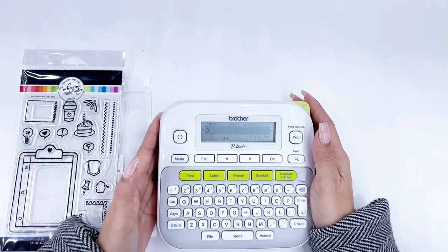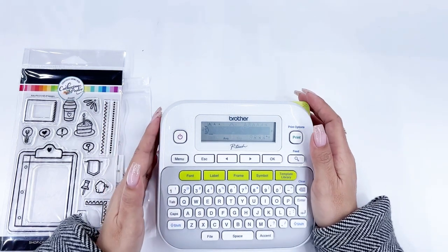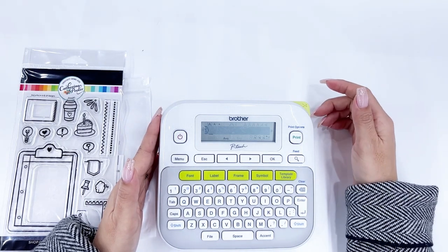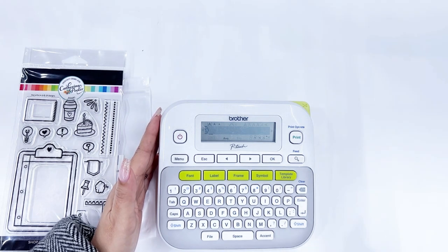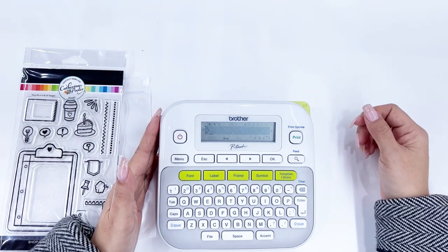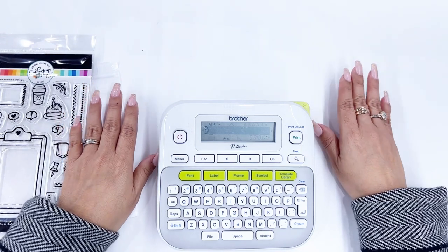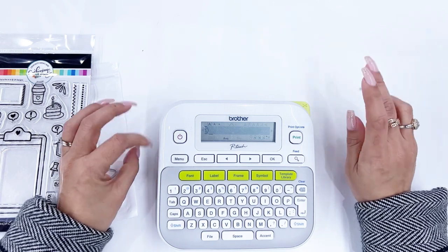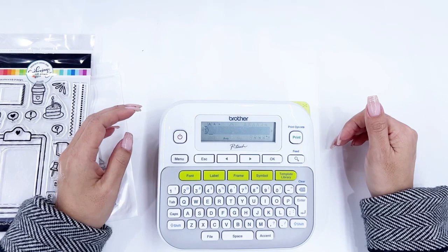Now what I do is I organize my stamps by subject first. Looking over to my right where I have my stamps and dies, I have alphabets, backgrounds, birthdays, decorative, happy mail, sentiments, shapes — things like that. They're organized by a subject category first, and then within that category they're organized by maker. And actually that's it — it doesn't go in alphabetical order after the maker.